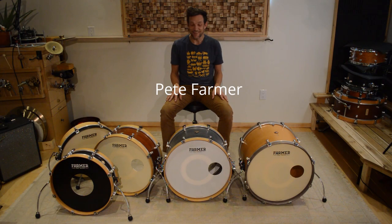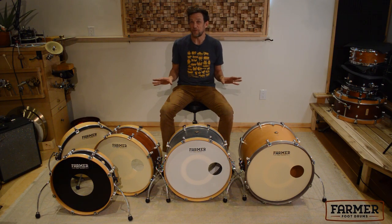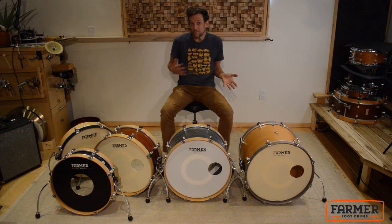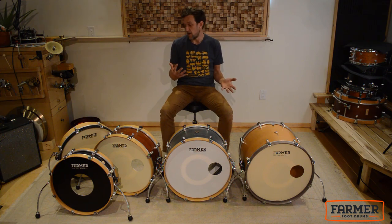Hi, I'm Pete Farmer and today I'm sitting with my bass drums. The bass drum is the cornerstone to most drum kits and grooves. It just has that pulse that makes you tap your toe — it's literally the heartbeat of your song.